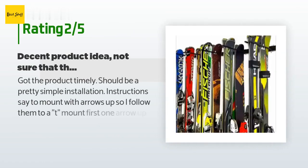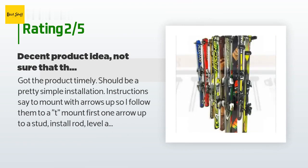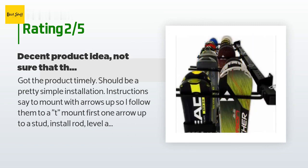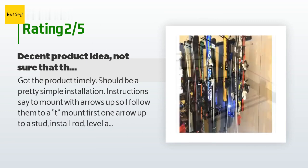An unhappy customer said: I got the product timely — should be a pretty simple installation. Instructions say to mount with arrows up, so I followed them to a T. I mounted the first one arrow up to a stud, installed the rod level, and went to mount the second one arrow up. But the mounts are cut at an angle so they have to be mounted in one direction — the second mount could not be mounted arrow up as shown in the pictures due to the angle cut in it, so I had to install it arrow down.